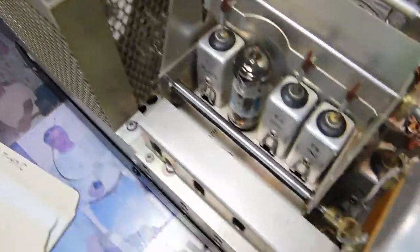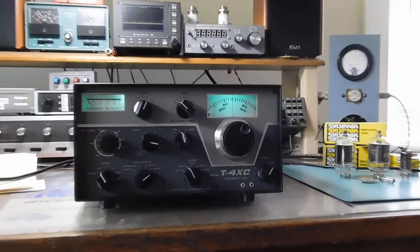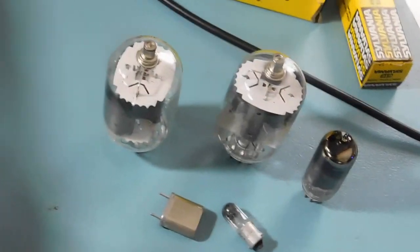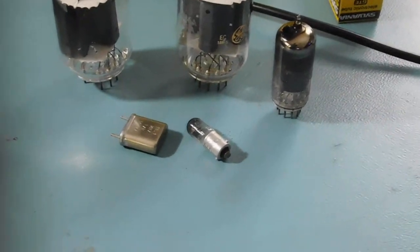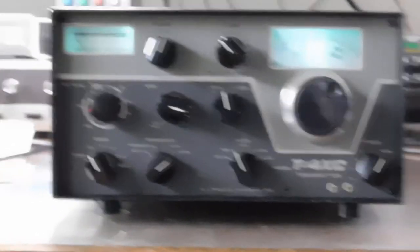Everything's looking good. I have the bottom screwed on so I'm not going to take that off. Aside from that big multi-section electrolytic filter capacitor, here's the rest of the repairs on this one: parafinal tubes, a transmit mixer tube, a number 47 lamp, and a crystal for the 40 meter band. That's all it took to bring this one back into really good shape.